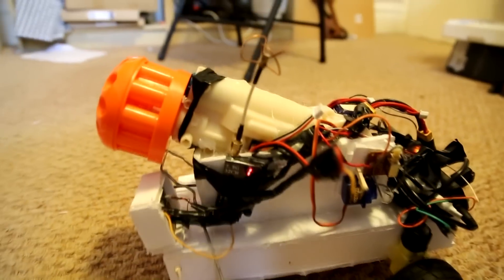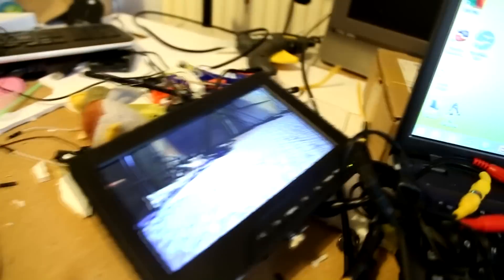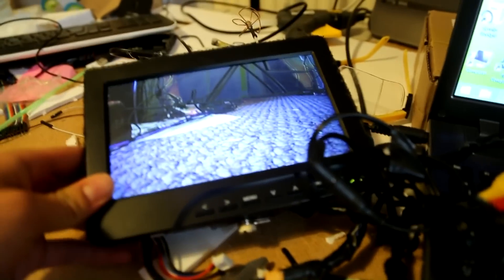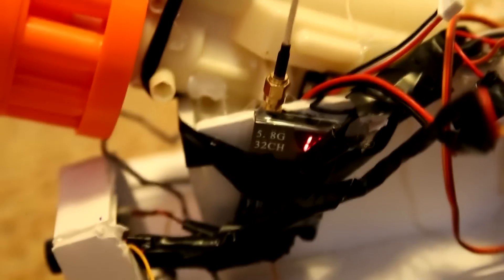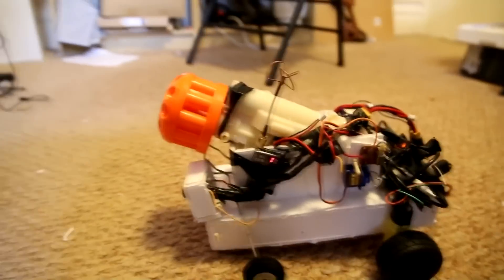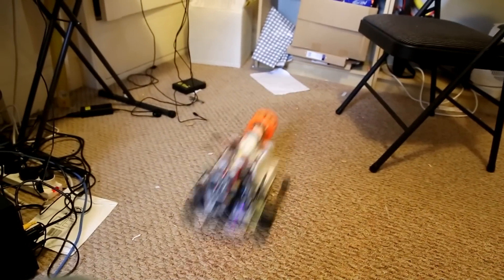So instead of streaming the live video through the internet via Wi-Fi — because Wi-Fi has a massive lag — I'm doing it through radio. I got this little 5.8 GHz first-person-view unit, which is for an aeroplane as well. And it works pretty cool.